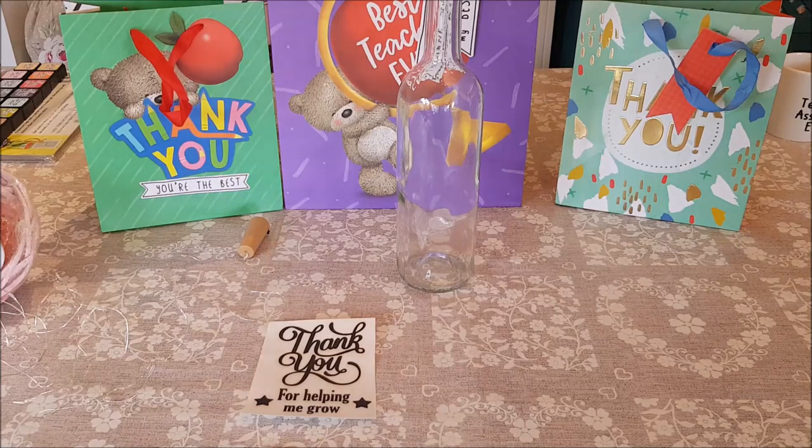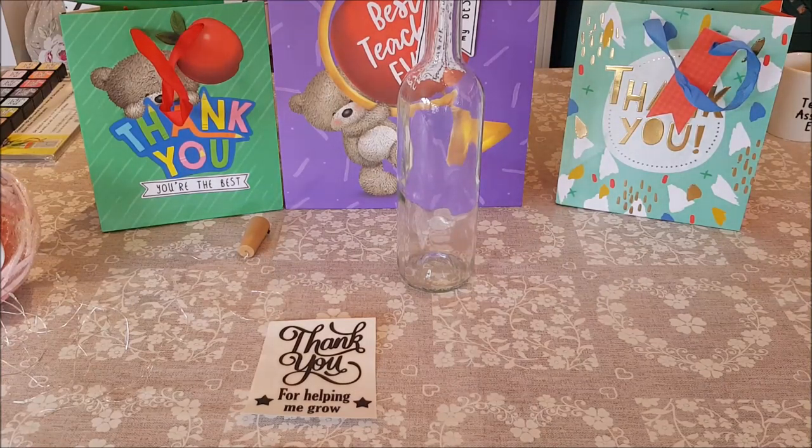Hi everyone, welcome to Becky's Crafts and Goodies. Today we've got a few more ideas for teacher presents. These can also be used for any kind of presents, so just take the idea and you can adapt it to anything really.